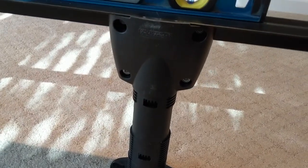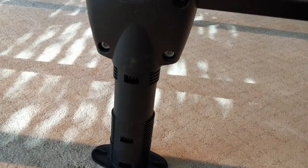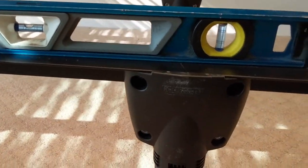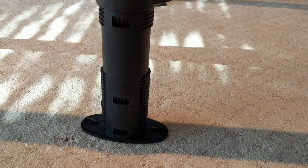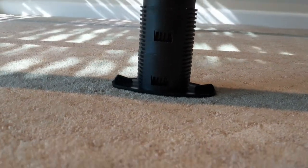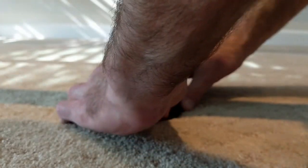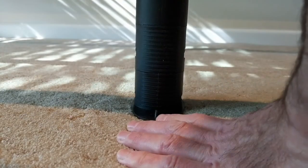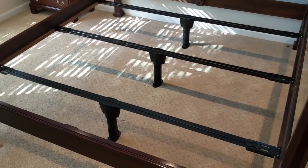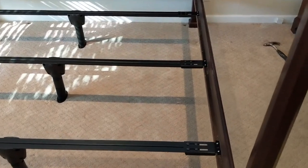The last thing to do is to lock the leg into place at the right height. I put a level on there just to check that it was basically level. And now we just twist it and lock it into the right height. All three legs are locked in and the beams are screwed down on each of the side rails.